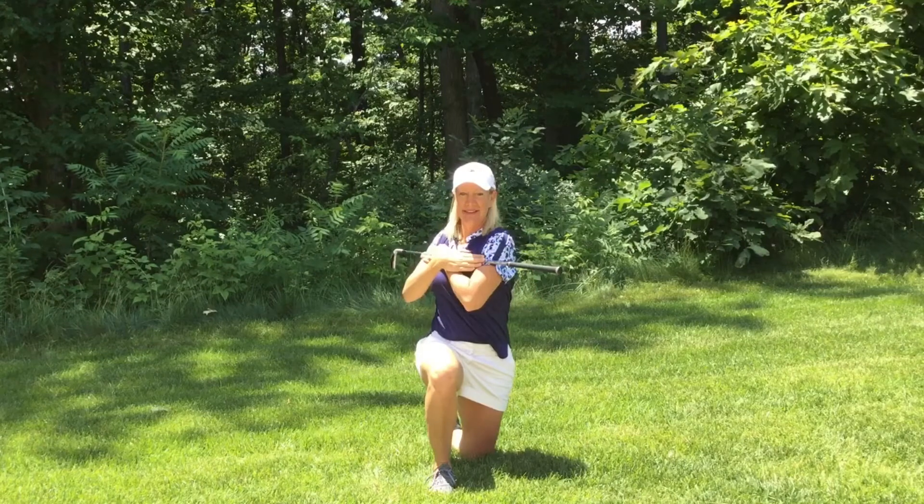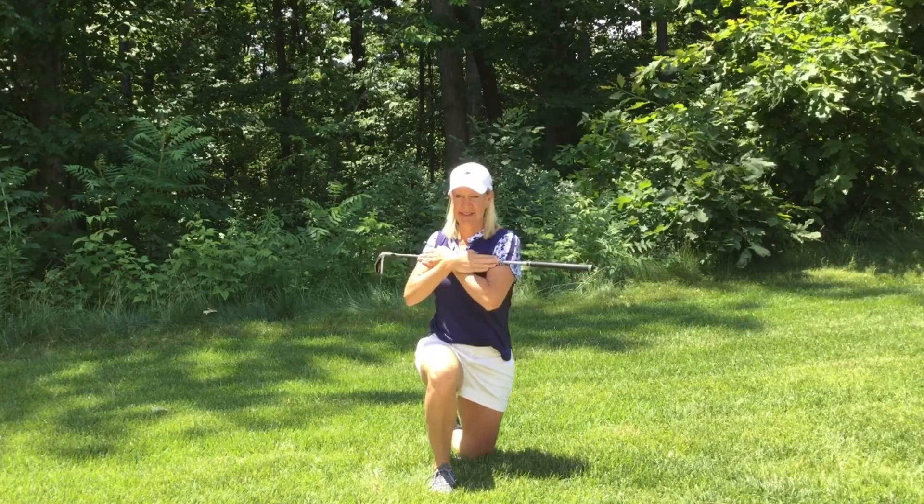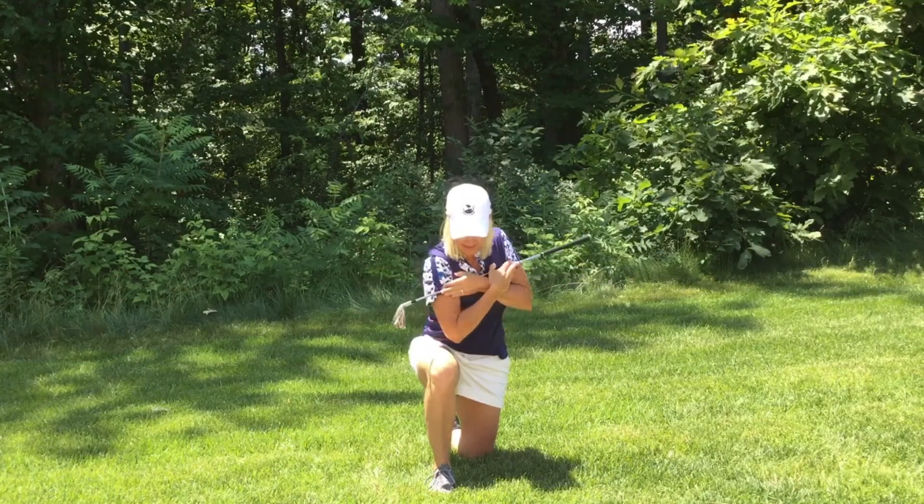You get into a half kneeling position as shown. You want to keep that knee completely straight as you're doing this exercise.